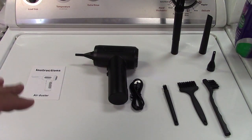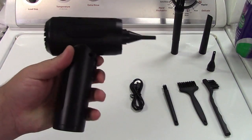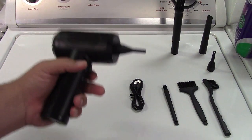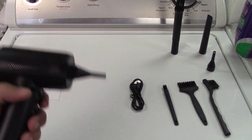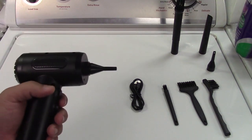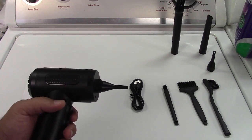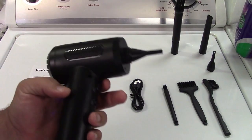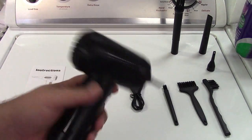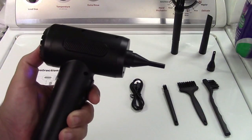I'd also like to mention that the air coming out of this, as opposed to something like an air compressor that has a motor and a tank, is moisture-free. When you compress air you get moisture, which is not a good thing for electronics. So it's really nice to have moisture-free air like this — it just sucks in the air from the room at the back and blows it out the front.